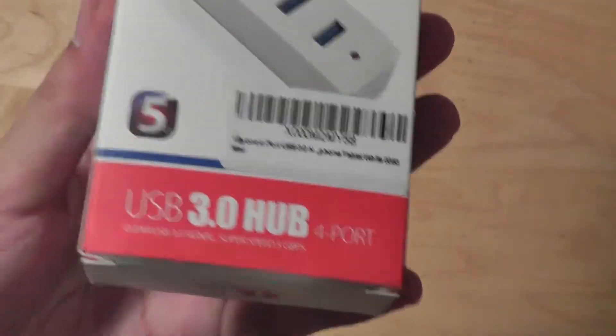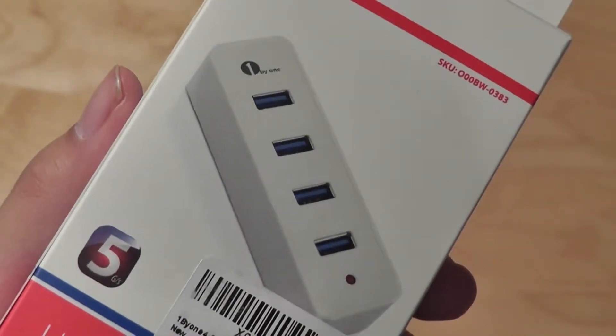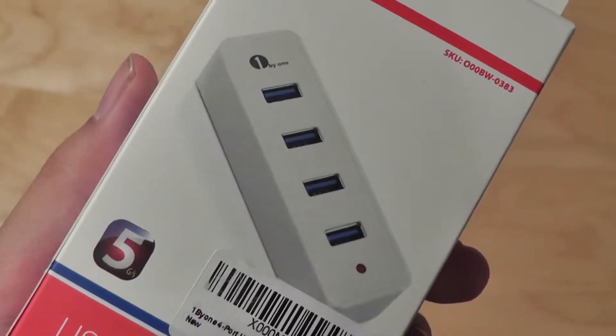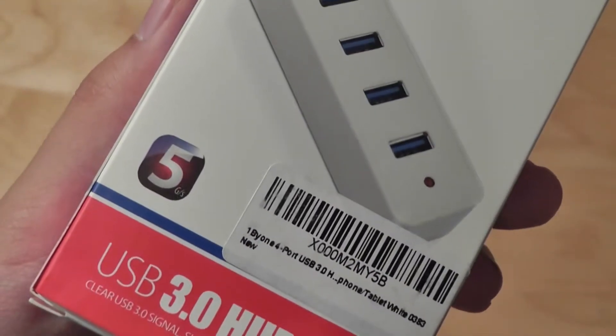You're watching our video review of the 1x1 USB 3.0 hub. This is a four-port USB hub that connects to any PC, Mac, or tablet device, and allows you to plug in four devices simultaneously for data transfer speeds up to 4.5 gigabits per second.